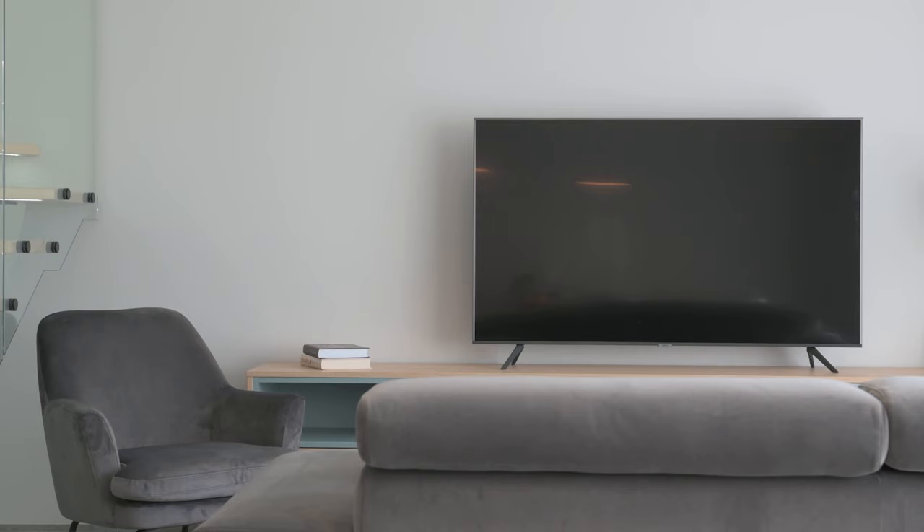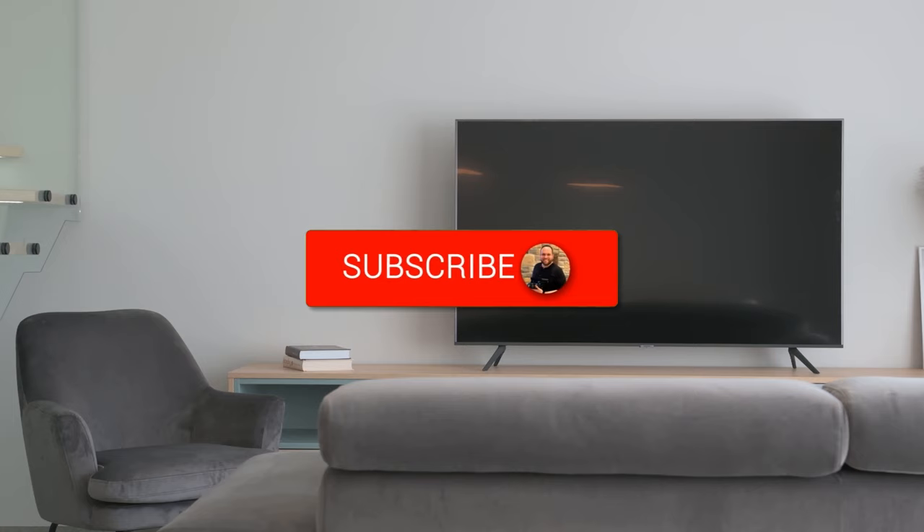Hopefully this video was helpful for you. If it was, go ahead and click a thumbs up on it. Go ahead and subscribe to my channel — I make tech videos all the time, and I'd love to have you back in the next one.